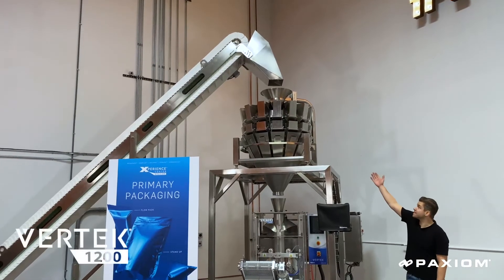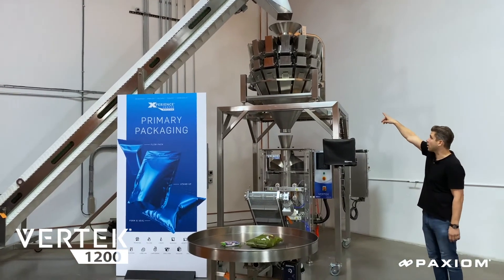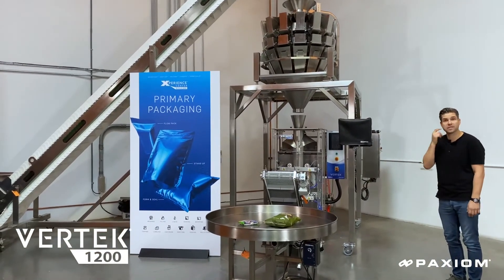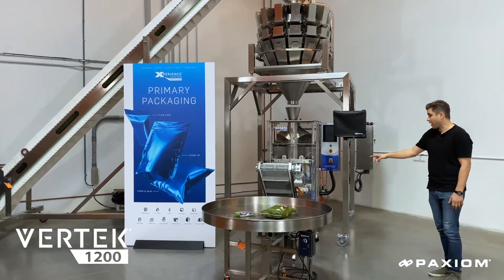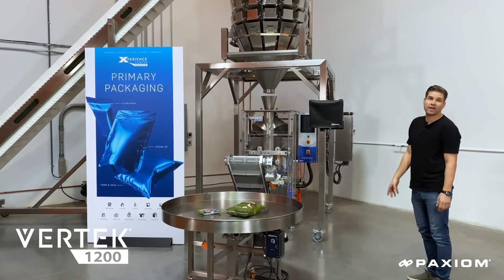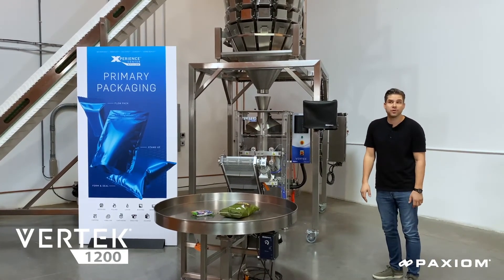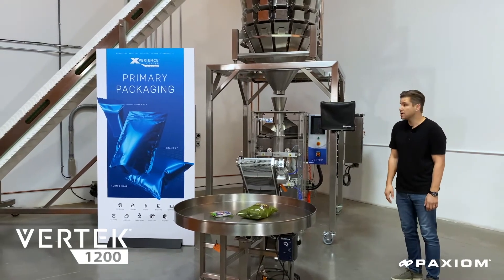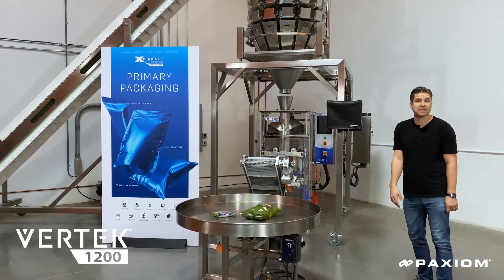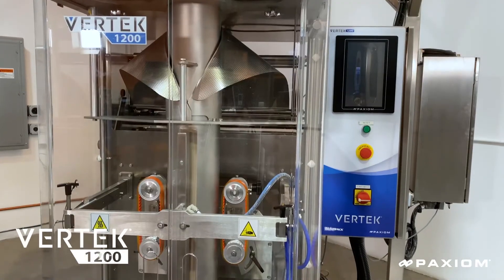This is an example of a complete system solution that includes an incline in-feed conveyor, our Primo Combi multi-head weigher and our Vertec 1200 vertical form and seal machine, including our exit conveyor and a rotary turntable. This complete system can pack a wide variety of products from confections to snack foods, frozen foods, as well as fresh fruits and vegetables. The machine can produce a pouch up to 12 inches wide and as narrow as three inches, and produce up to 3,000 bags an hour.